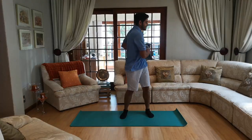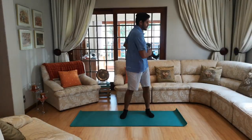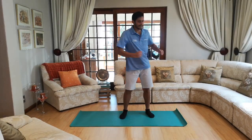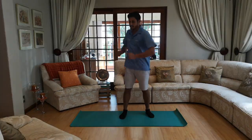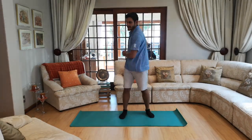Now get your hands here and we're going to do a little bit of a rotation like this. Ten seconds — let's go. One, two, three, four, five, six, seven, eight, nine and ten.